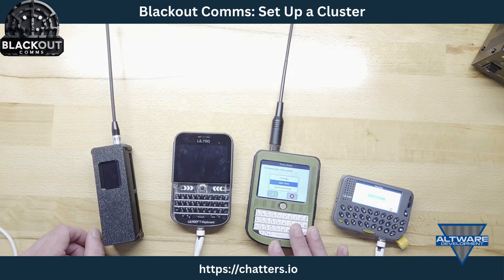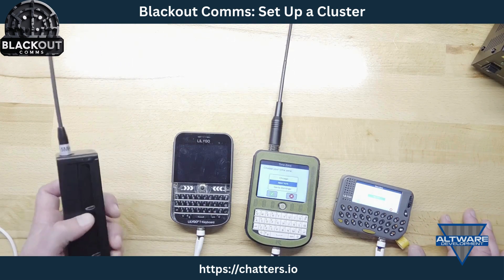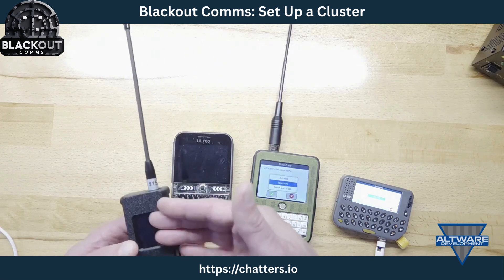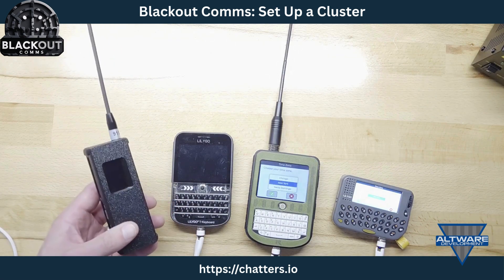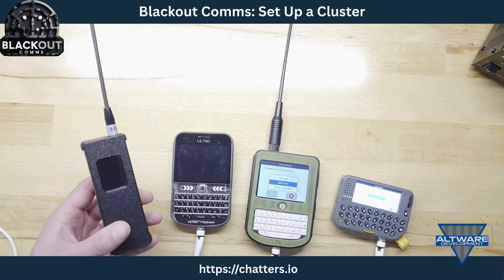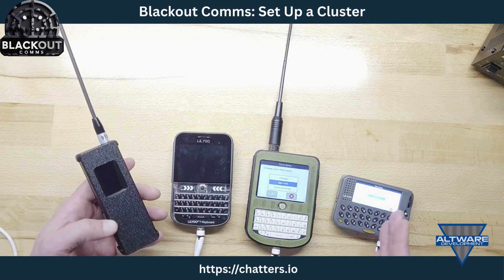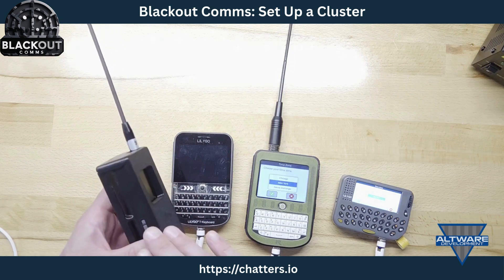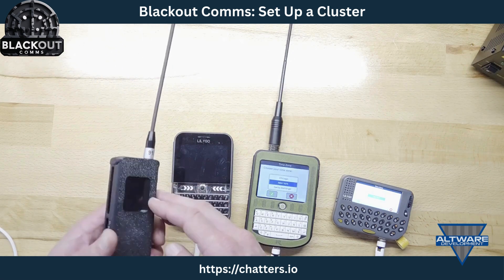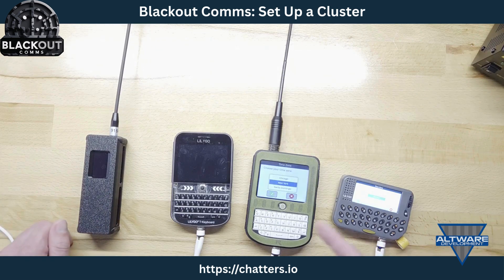I'm going to make the Rockland the root and set it up first. One note when setting up a cluster: if you're going to have a node or link in it, once flashed with firmware it will immediately boot into onboard mode, trying to get onboarded. So I'm leaving the node powered off — I'll do it last. I'll set that one aside for now.